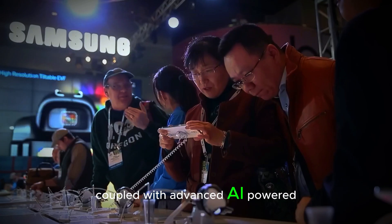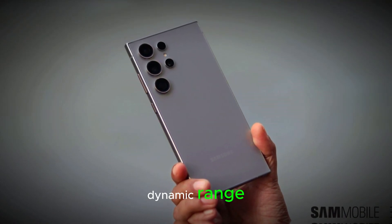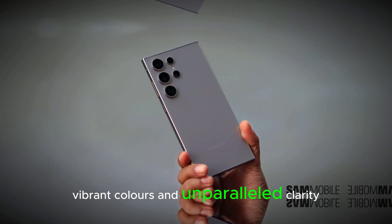Coupled with advanced AI-powered image processing, the S25 Ultra offers exceptional dynamic range, vibrant colors, and unparalleled clarity.